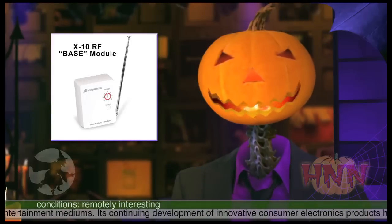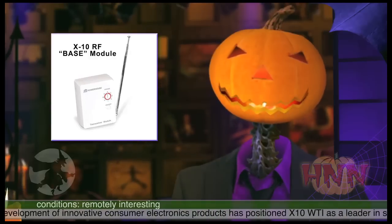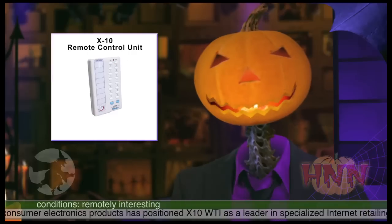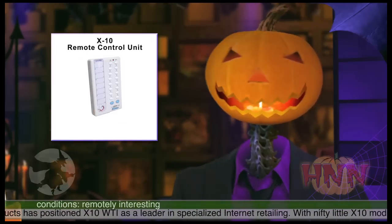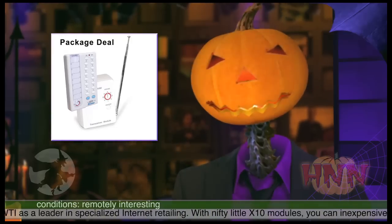You'll need at least one plug-in RF unit. This is the base module. You can plug one set of lights into it as well. This is usually around $20. You'll also need the remote control unit, which may be $12 to $20. You can usually buy the base with one control as a package deal for around $30.